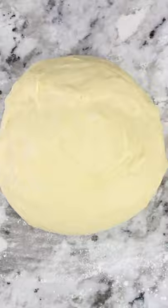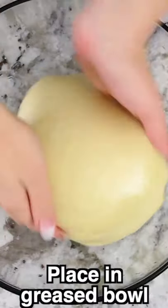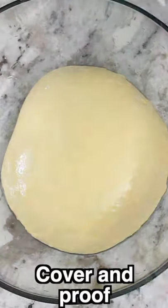Then drop in some softened butter and then mix, mix, mix. Shape the dough into a ball and then place it into a greased bowl, cover with plastic wrap, and let it rise.